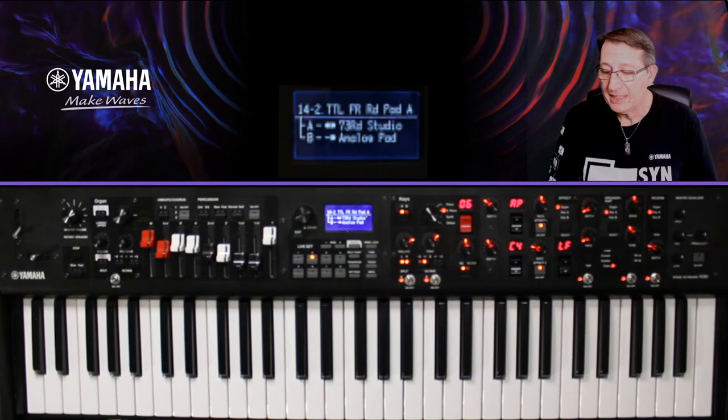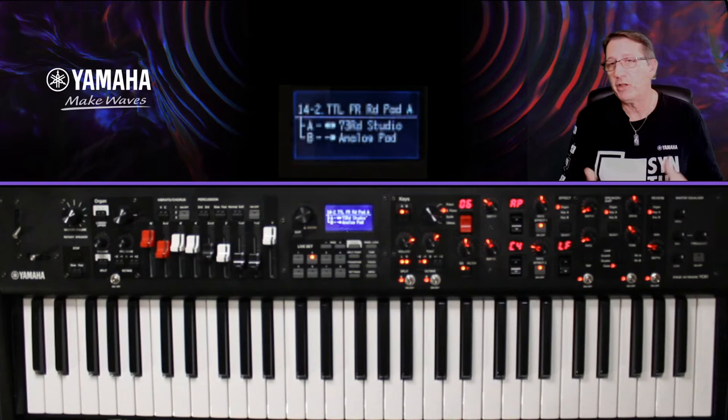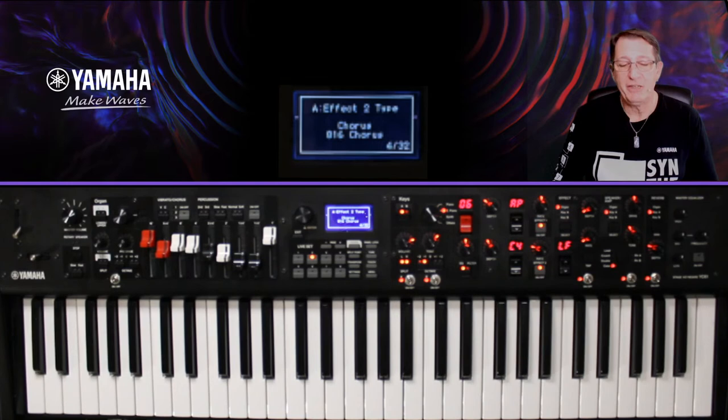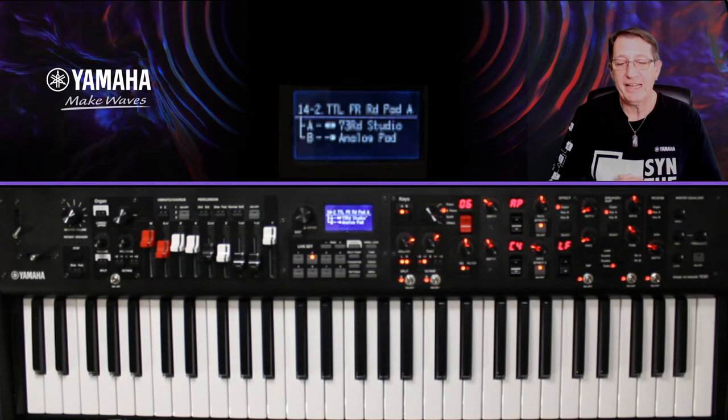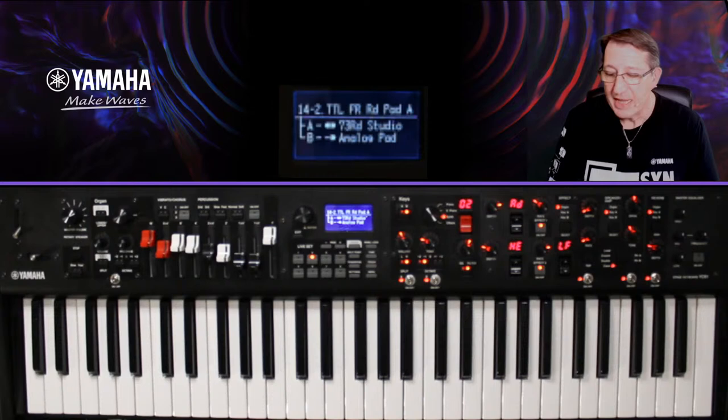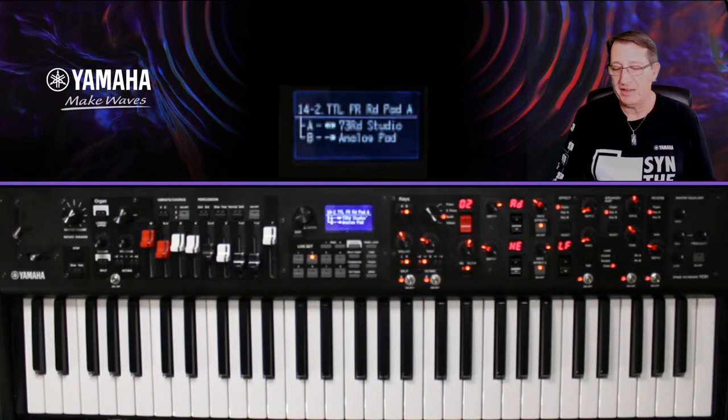Mon piano électrique a quelques effets pour la section KA : un autopane, classique sur un piano électrique, et un effet C4 qui s'appelle le chorus 816 — c'est une exclusivité de la série YC. Mon pad, je l'ai retravaillé au filtre — également exclusif au YC — et je lui ai mis un analog delay et un harmonic enhancer.